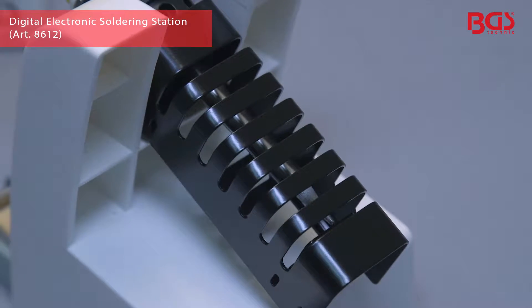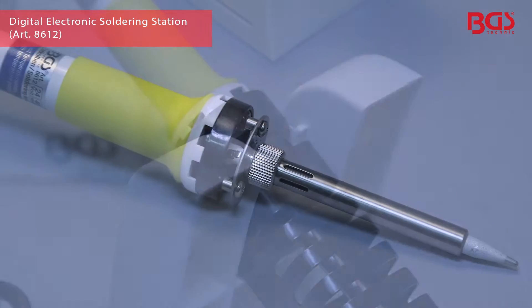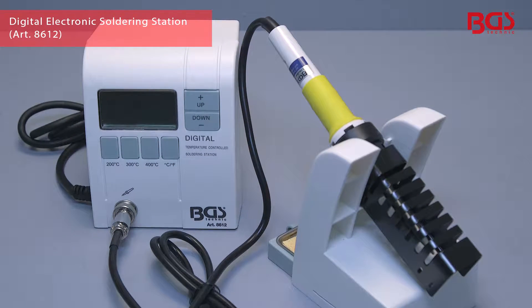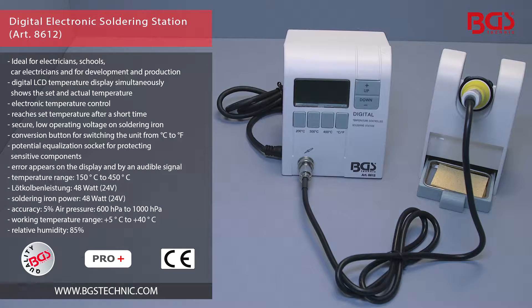The supplied practical soldering iron holder is used for depositing and cooling the soldering iron. Whether soldering cables, plugs or circuit boards, this compact digital soldering station integrates all important functions in one single device. This soldering station is ideal for electricians,